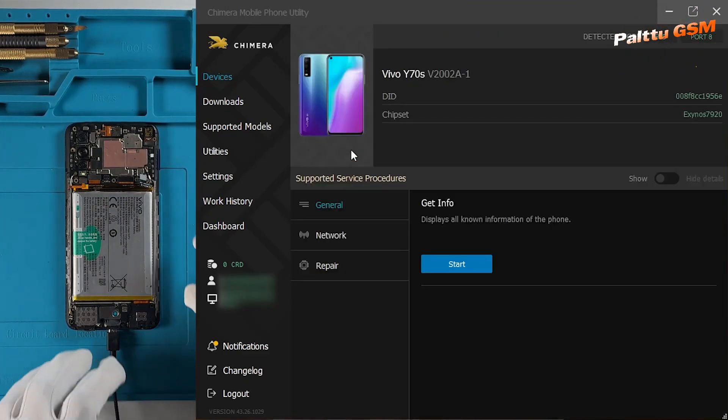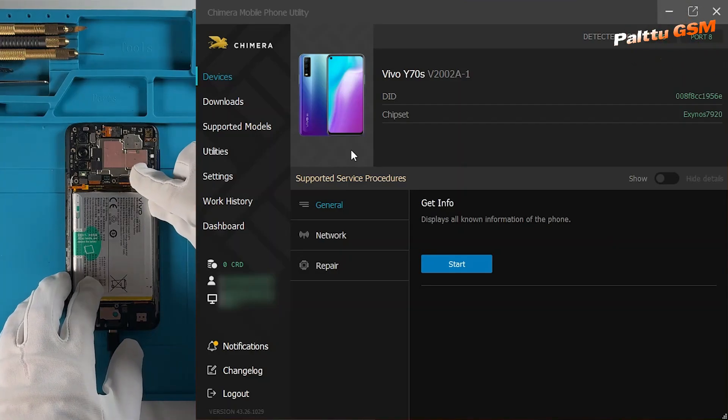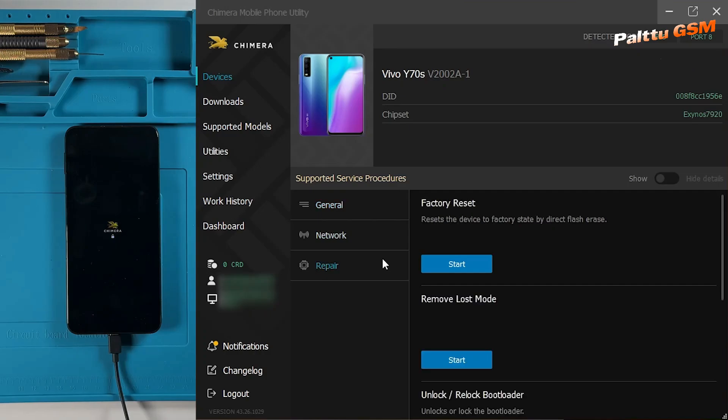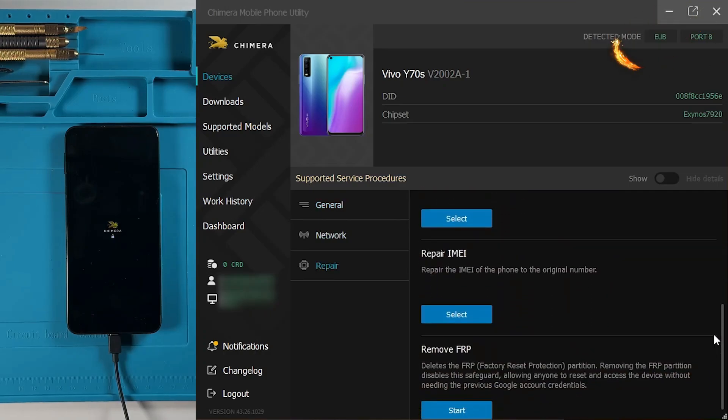Before continuing, remember to reconnect the battery to the device. Now, in Chimera tool, go to the Repair tab and select Repair IMEI.